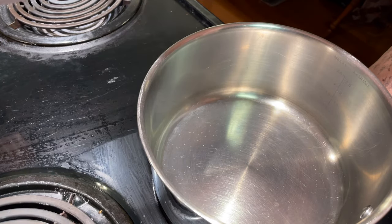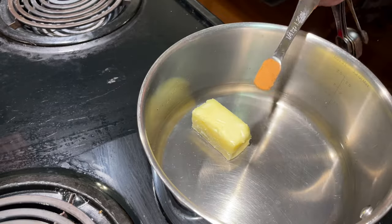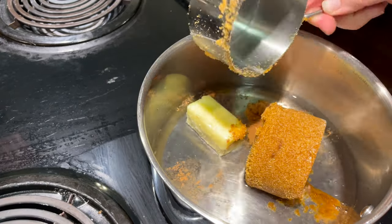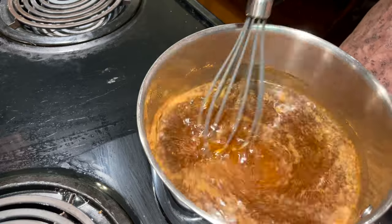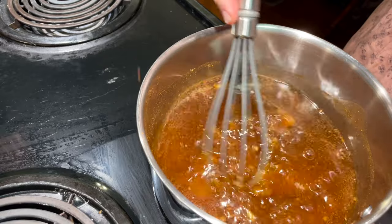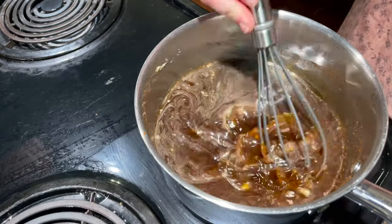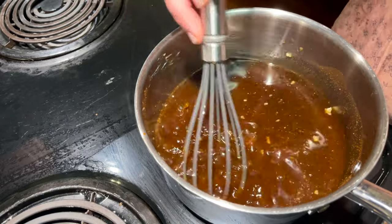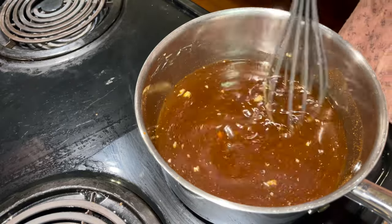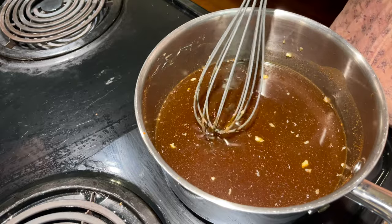First things first, preheat your oven to 375. Then we're gonna make the syrup so it has time to cool down and won't be so hot when you pour it over the apples. We're adding our water, cinnamon, and both cups of brown sugar. I re-read the instructions and realized I put the butter in way too soon — the recipe says to cook for five minutes, then remove from heat and add the butter. So we have the sugar, water, and cinnamon in the pan and we're gonna cook this five minutes.